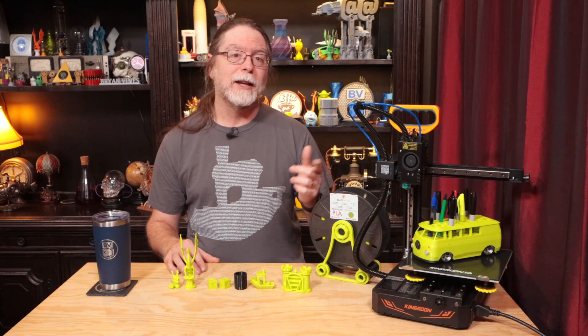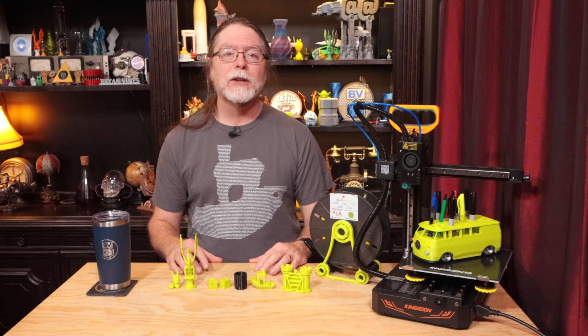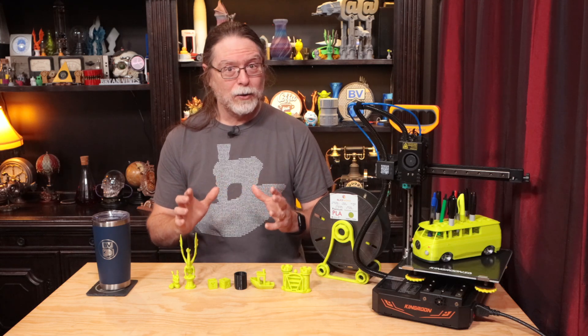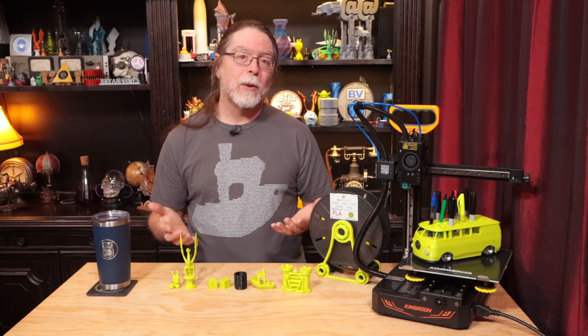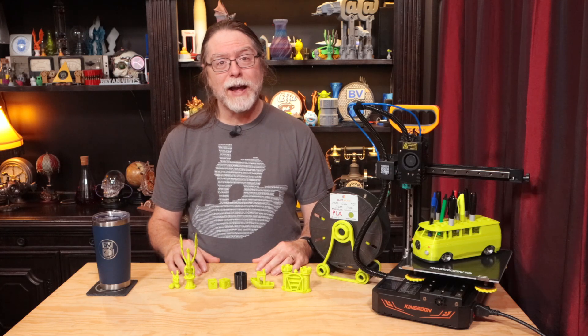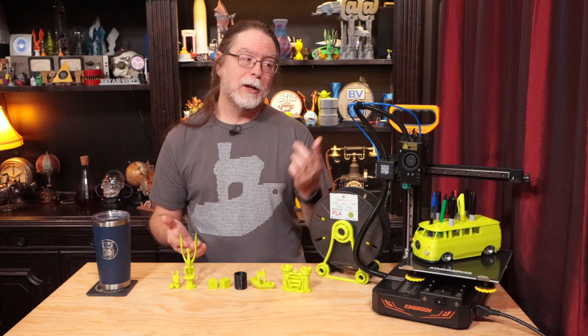Now here are the things I do like. First, I like the use of linear rails on the X, Y, and Z axes — no messing with adjusting eccentric nuts on V-slot wheels. The printer is also pretty quiet; the loudest thing, apart from alert beeps, is the power supply fan, which isn't ridiculously loud. I like the direct drive extruder with the gear reduction, particularly for printing flexible filament like TPU. The parts cooling is good, and I like having the handle on top to pick the printer up.